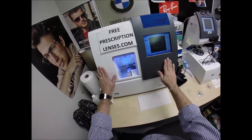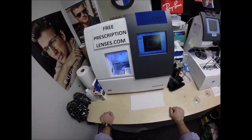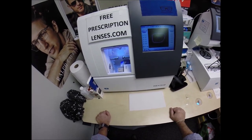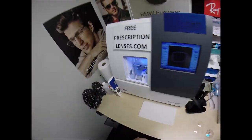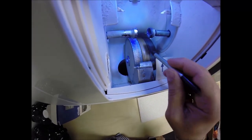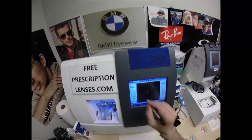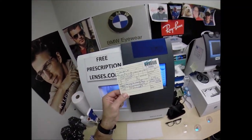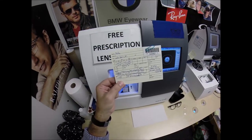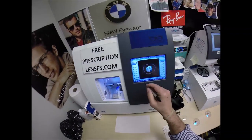Maybe I should switch to decaf coffee. This is the edger. It costs $40,000, it weighs 200 pounds. The actual cutting wheel is a diamond-crested wheel that's going to grind away your lens material until it's the final size. The wheel in the center puts the V-shaped bevel onto the lens so it stays inside the bevel of the frame. We're going to wake everything up. Job ID number 2582 — installment 2582 of my 330 million volume series of making glasses for everyone in America.